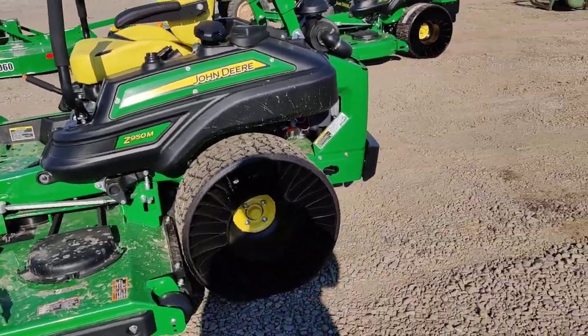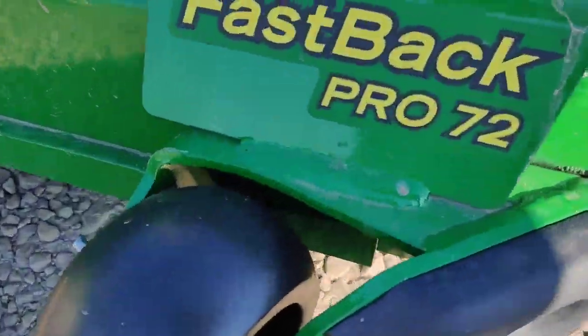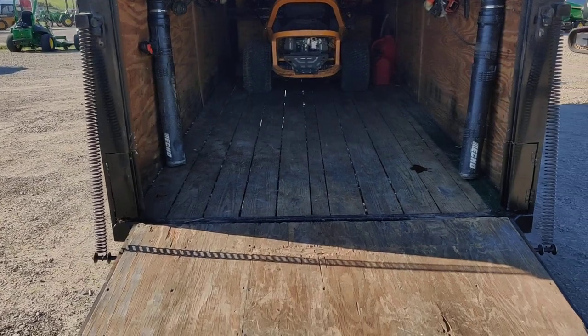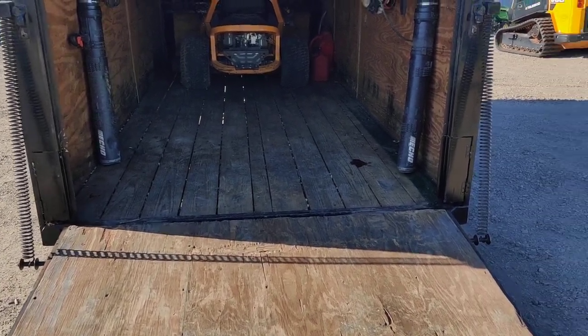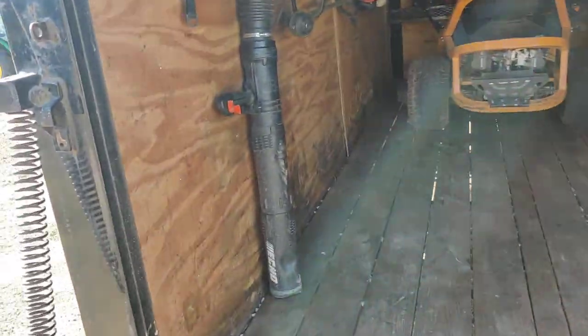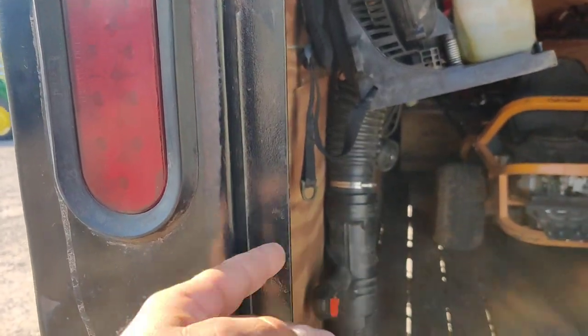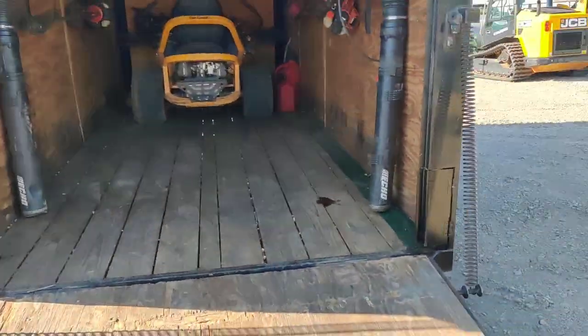What's up lawn dogs! I'm gonna show you guys how you fit a 72-inch mower in a trailer that it doesn't fit. It fits from here to there, but because this takes up all the room, I'm short by this much. So let me show you guys.